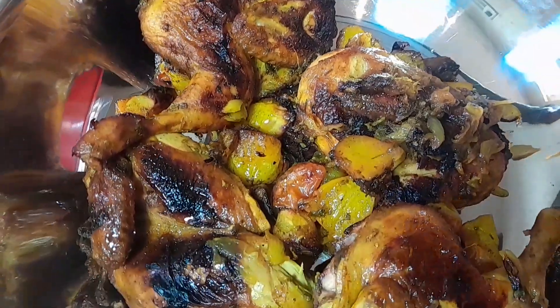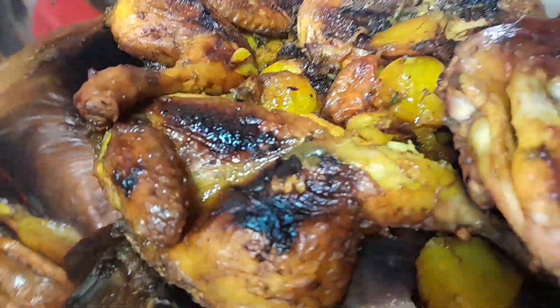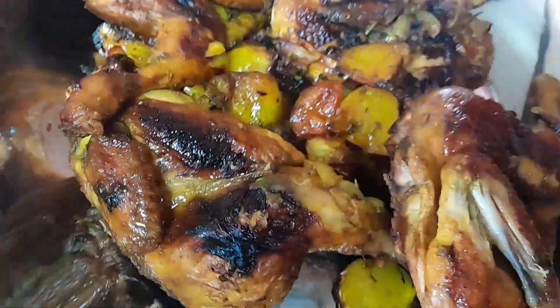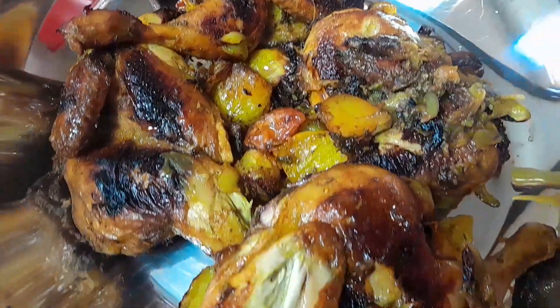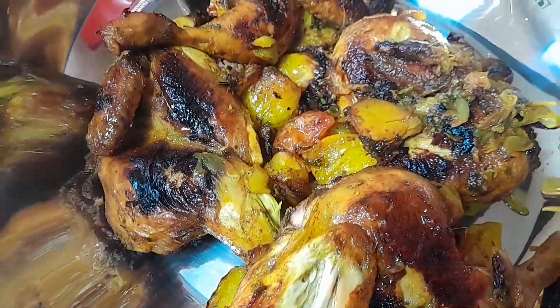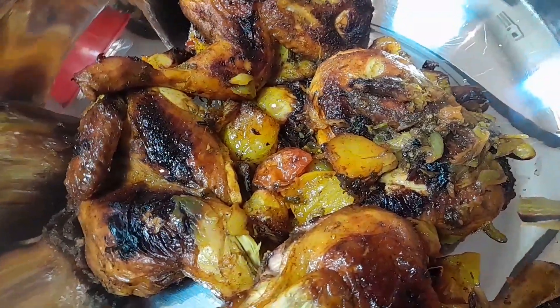My chicken is ready right now, guys! Thank you so much for supporting me. Thank you for subscribing. For those who have not yet subscribed, please kindly subscribe to my YouTube channel, like, comment, press the notification bell, and don't miss out on my next video. I love you so much guys, peace!